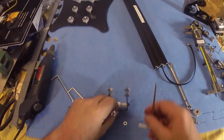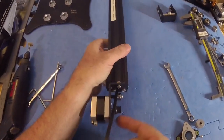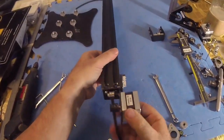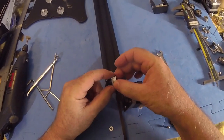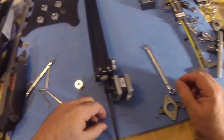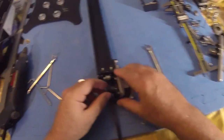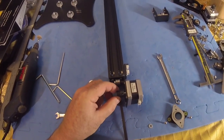Now the next thing we're going to do is work on the rear end and go ahead and pull off our motor. We're going to replace this with another one of these GT6 16-tooth pulleys — or idler bearings, for a better word. And I'm also going to take this one off the motor too.